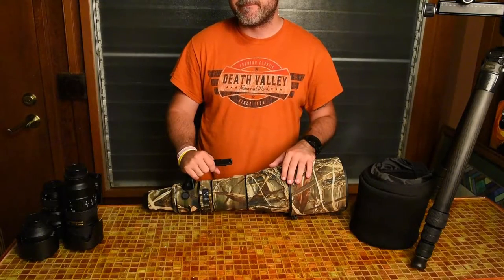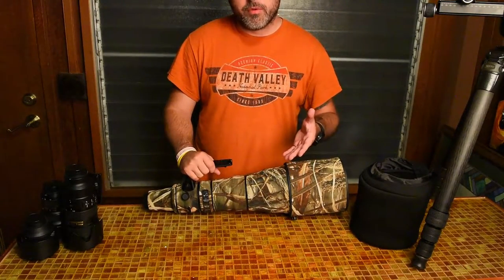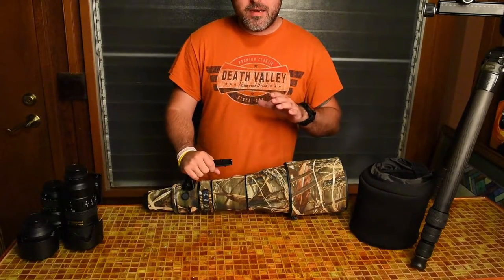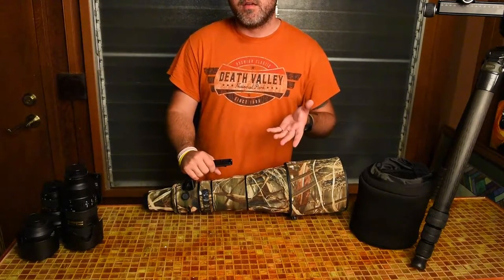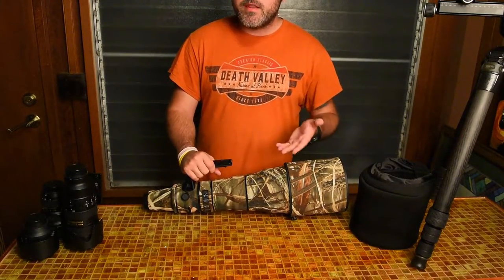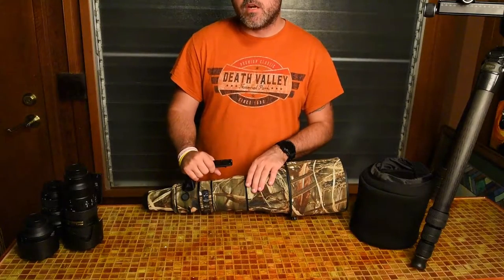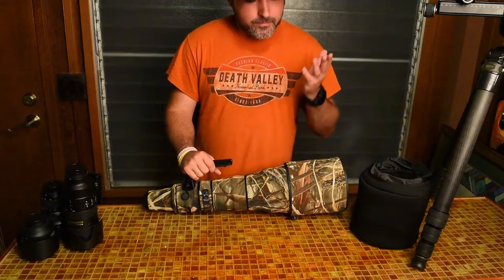I've had this lens for about three and a half to four months now and used it a lot. I do a lot of bird photography with it, and I also got it to photograph whales from the shore — though we had a bad whale season, so hopefully next season will be better. As far as price, it's very expensive, but I don't regret purchasing it. I believe a quality product deserves quality money. I chose the 800mm over the 600mm because I wanted that extra reach, and I'm very, very happy with it.